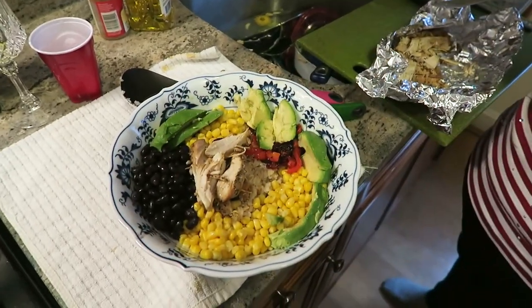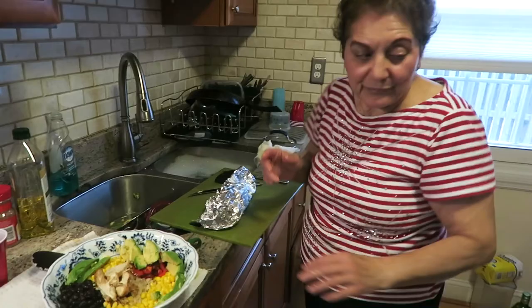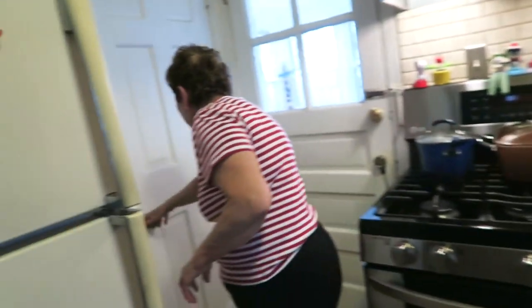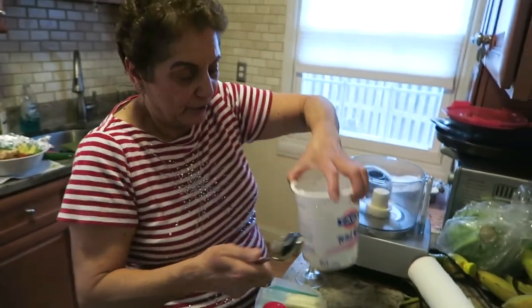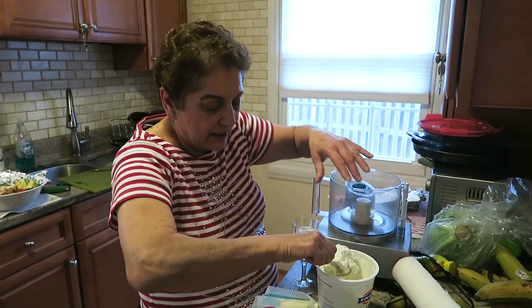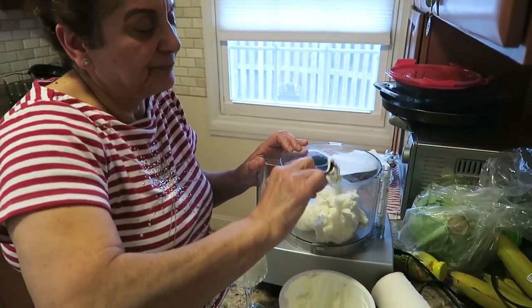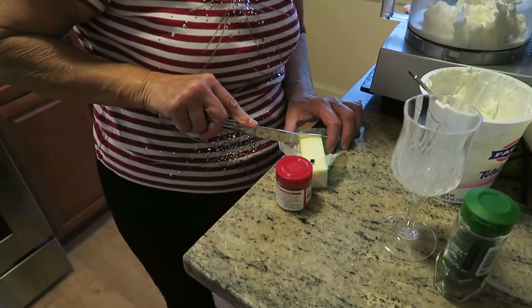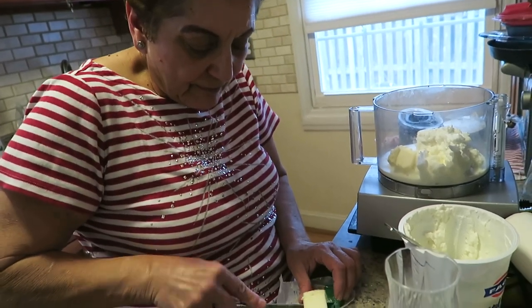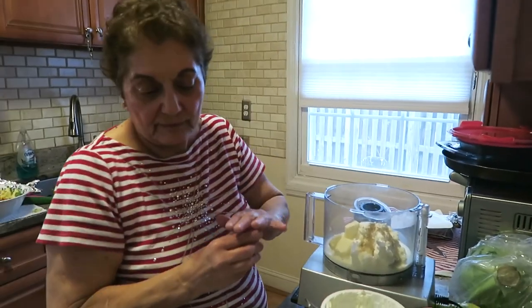Now, this is your burrito from the bowl. For the sauce instead of sour cream: you put sour cream in your burritos or tacos — but we're using yogurt. We put milk, a little bit of butter, a little bit of cumin. You know what butter is called in Spanish? Mantequilla.